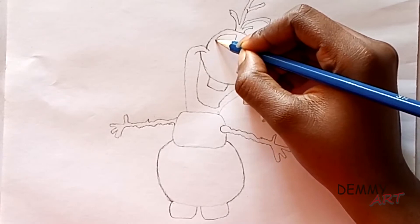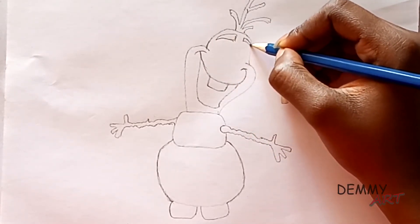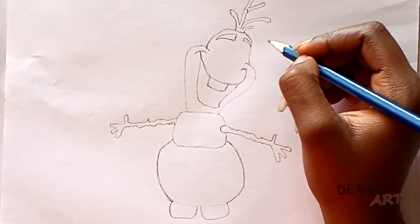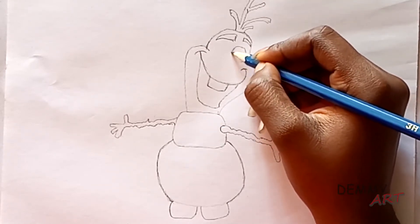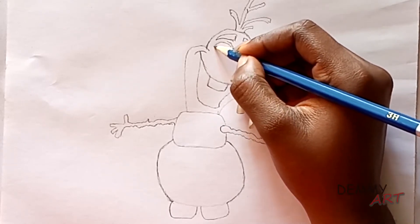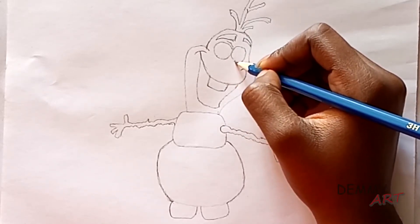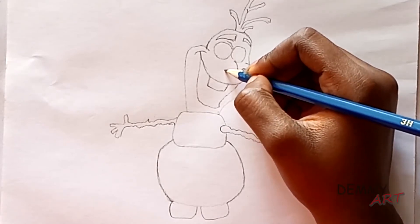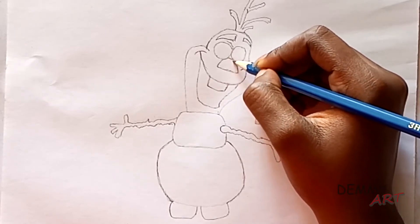Draw the eyebrow. Next draw two circles for eyes. Then draw a couple of curved lines on the carrot.